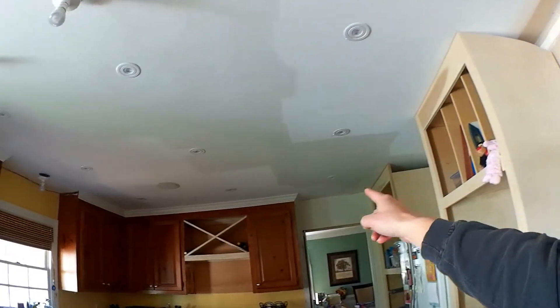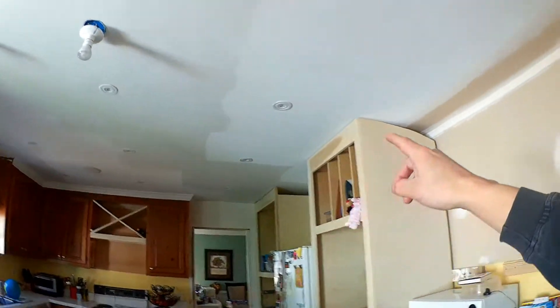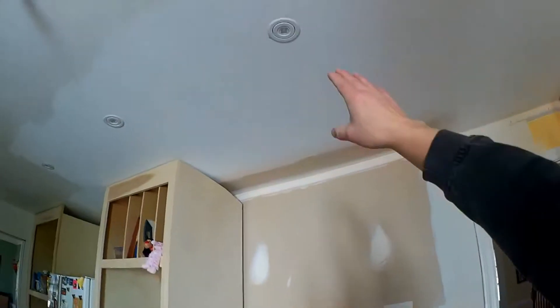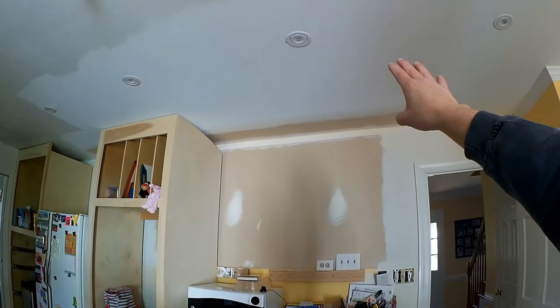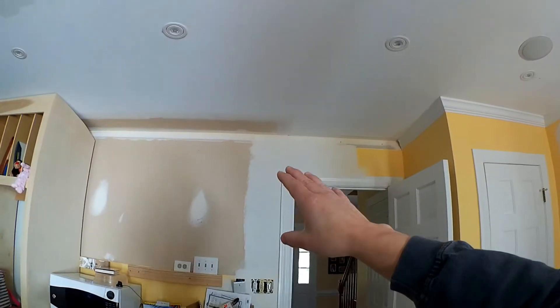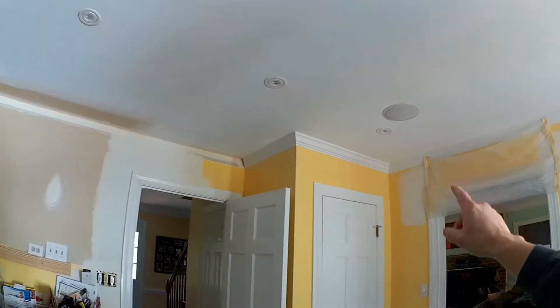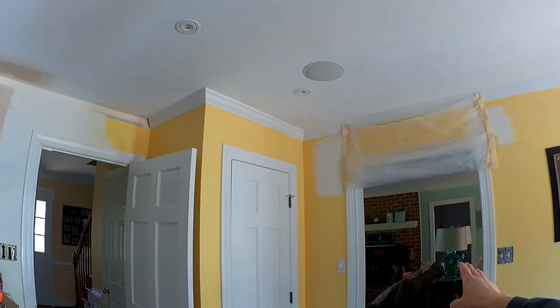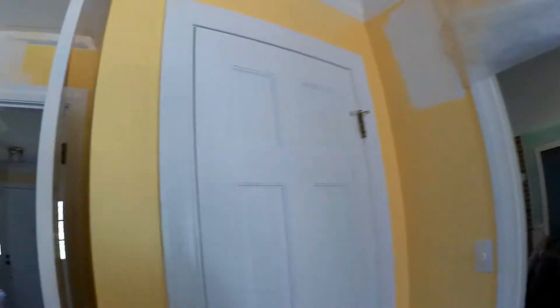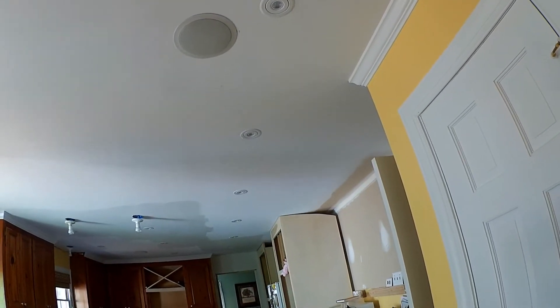I initially only wanted to have a square pattern — I had nine lights that I was thinking I was going to need. But then once I started laying it out and determining I was going to have an upper cabinet here, I wanted some light right there to avoid shadows. As I was doing that, I decided it'd be nice to have the lights go straight all the way across so that you'd have light going into the family room, creating a straight line all the way down in terms of your pathway.